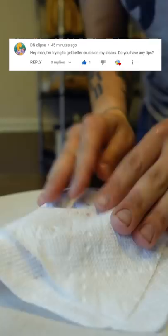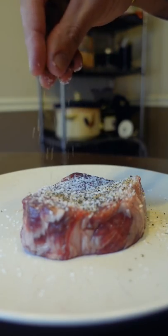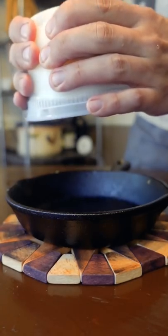This is actually a really good question, thanks for asking. There's a lot of different little things that add up to make a great crust. I think my biggest advice is to just buy a thicker steak — you'll be able to cook it longer that way.